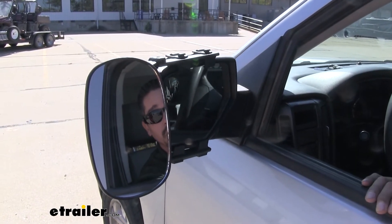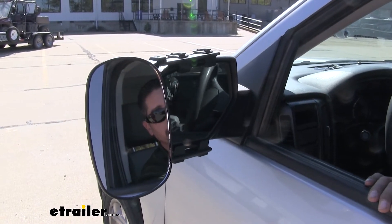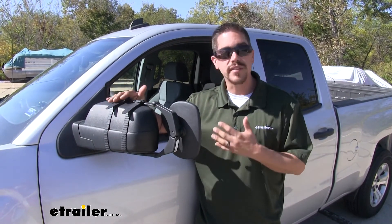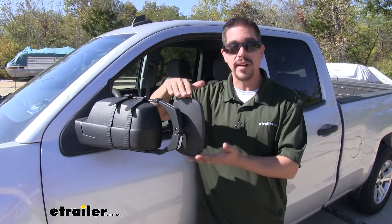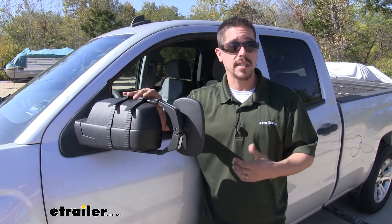We don't have to worry about the arms hitting the glass. As you can see, we can still make adjustments all the way up, down, left and right, and even diagonally. Now one of my favorite things about these mirrors is the fact that they have a universal design, so if you have several different vehicles that you tow with in your family, chances are they might fit as well. They are going to come as a set, so we're going to get the driver's side and the passenger's side, and it's extremely easy to get them installed.